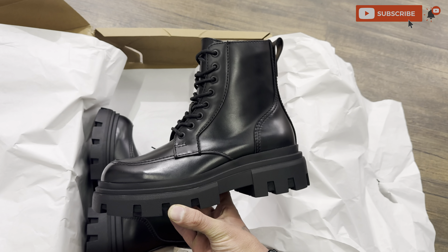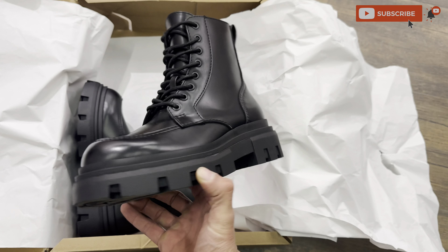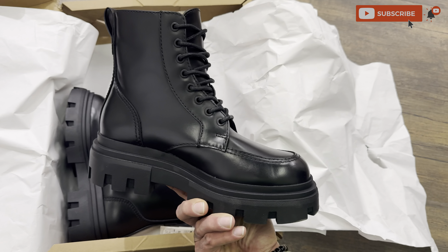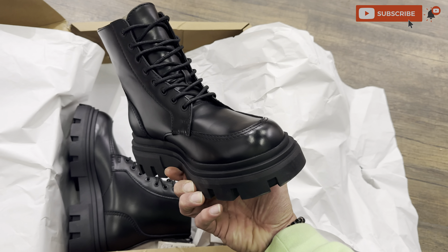Look at the height of this boot — it's almost three inches. See how amazing this lace-up boot is. Now you will see a comparison video with your boots, so let's go quickly and see.